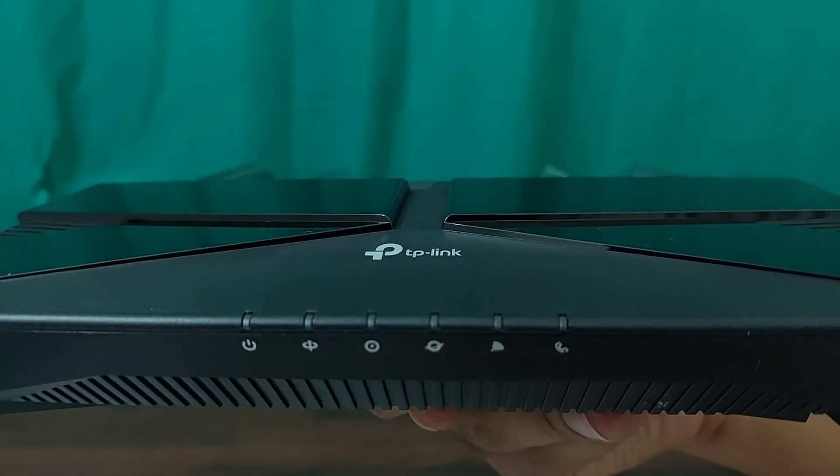The front panel features a series of LED indicators for quick status checks: a Power Light that confirms the router is powered on; a PON Light that indicates the fiber connection status; a Loss Light — when off, it means the router is receiving signals properly; an Internet Light that shows if the internet is accessible; a WiFi Light indicating if WiFi is enabled; and a Phone Light that monitors phone functionality. All of these are detailed in the quick installation guide for easy reference.